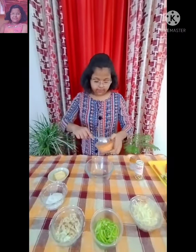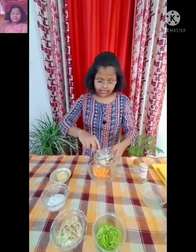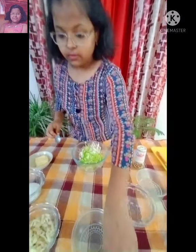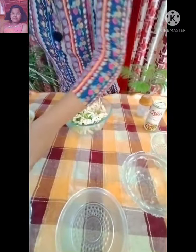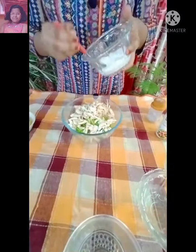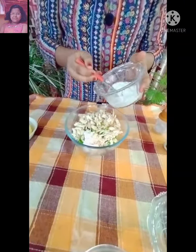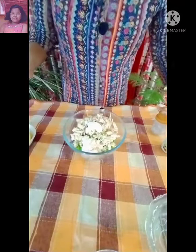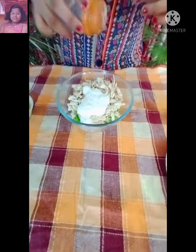Now I am going to prepare the stuffing for the coleslaw sandwich. Here I have added some sliced carrots, shredded cabbage, sliced capsicum, shredded chicken, and 3 tablespoons of mayonnaise.